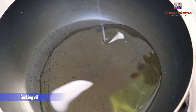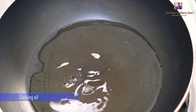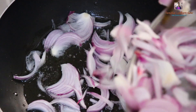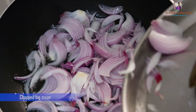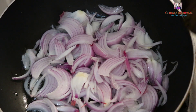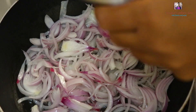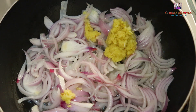Now let's put the oil in the pan. Now let's cut 300g chicken. Now let's add 1 tbsp ginger garlic paste.